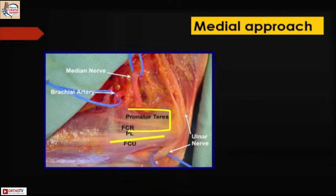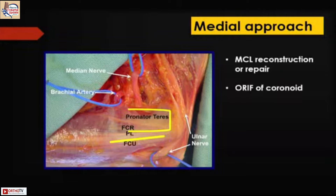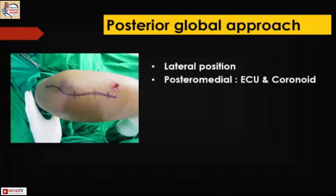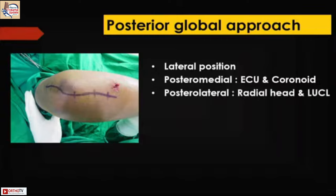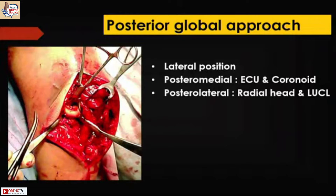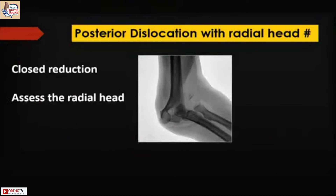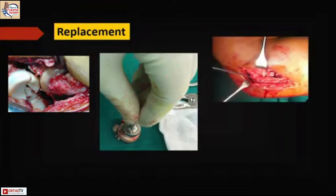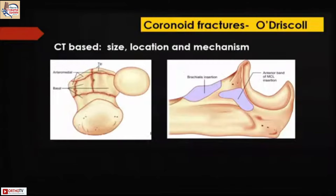Very rarely we use medial approaches, but when needed it is between the FCR and FCU for MCL reconstruction and sometimes coronoid fixation. The posterior global approach is used when the proximal ulna is involved in complex dislocations — going between ECU and the coronoid for the medial side, or radial head and LUCL for the lateral side. With posterior dislocation with radial head fracture, do a closed reduction and never ever excise and leave the radial head alone — either fix it with a plate or screws, or replace it.